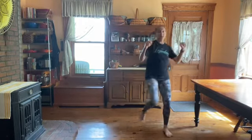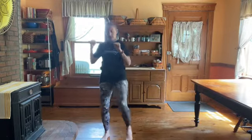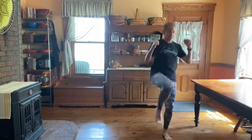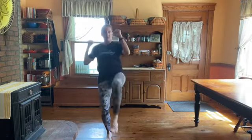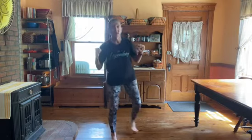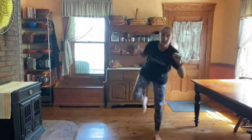And kicks — front, side, back. Keep your hands up. Make sure the standing foot is pointed in the right direction, which means when I'm throwing a side kick, the toes of the standing foot are pointing that way.